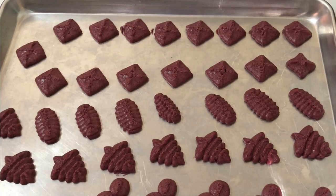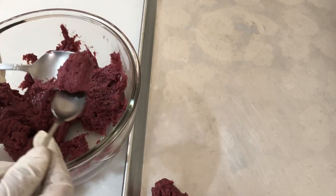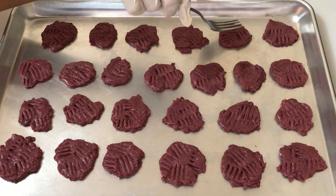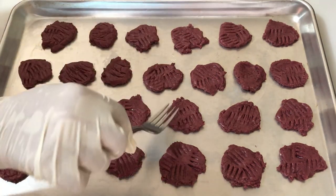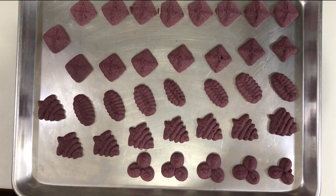If you do not have a cookie press, then you can use a spoon and place small portions on an ungreased baking sheet. Use a spoon to flatten that and then use a fork to create different patterns. Place it in an oven at 375 degrees Fahrenheit for 10 minutes.